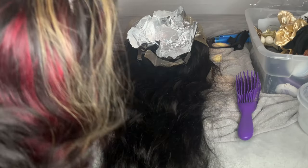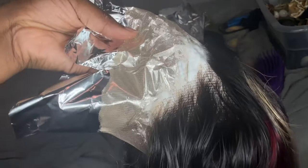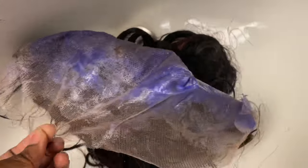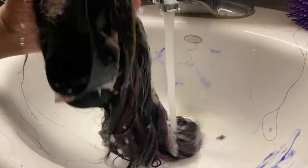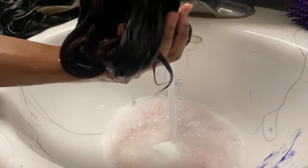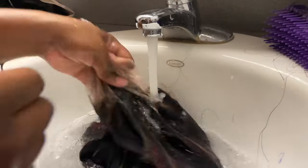I was bleaching two wigs at the time, but look at those knots — they were pretty much done, look at that orange. So I went ahead and left on my purple clarifying shampoo for about 10 minutes, then rinsed it out and fully washed the wig. I washed it with shampoo and conditioner since it came pre-curled — I thought there was product on it, so I wanted to start fresh before re-curling.